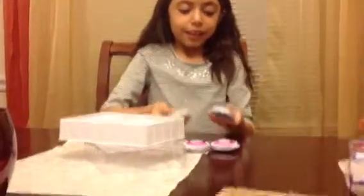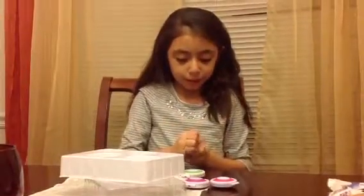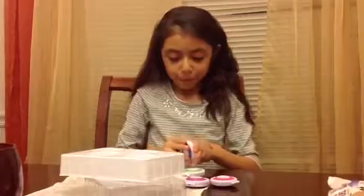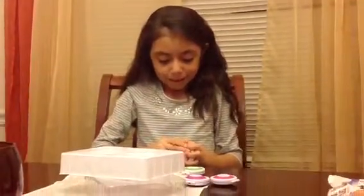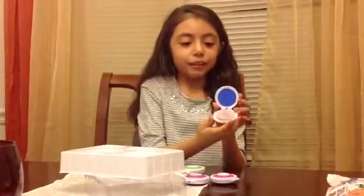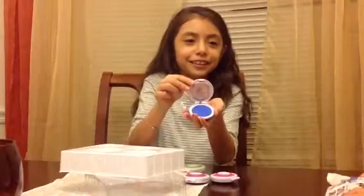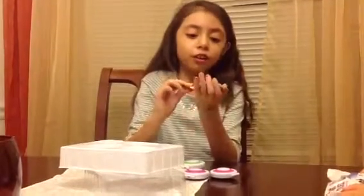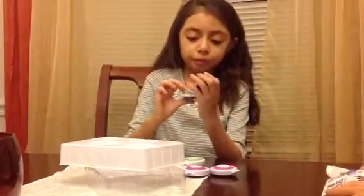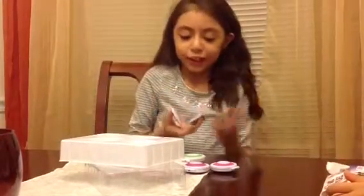Okay, so here's the blue — let me open it up. Here's the blue, how it looks. It's like makeup, but it's not makeup. Here's the color — it's chalk. So this is the chalk, and these are the fuzzy little applicators. It's a little thing, but it's just for your hair.